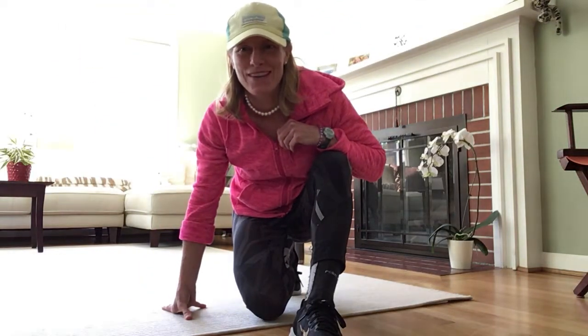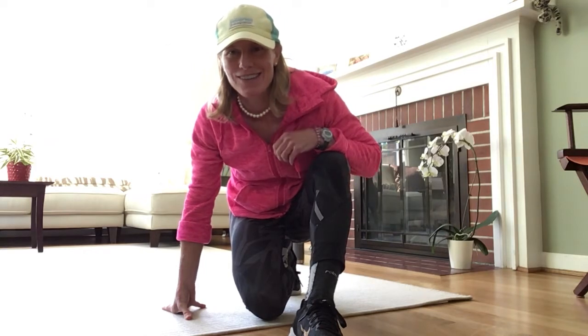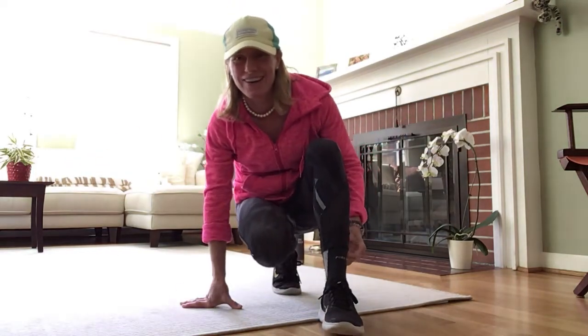Hi, it's Alicia here with March Wellness. I'm going to demonstrate a basic workout circuit. I'm going to use two water bottles. You could use imaginary weights or if you have weights, use your weights. All right, here it goes.